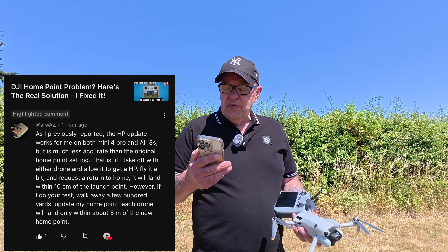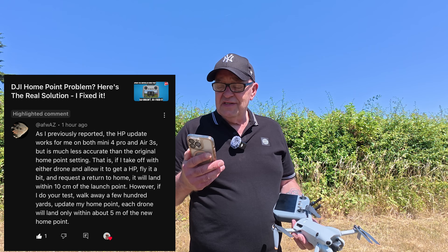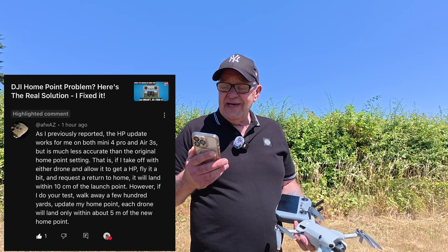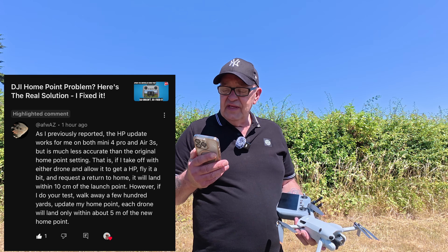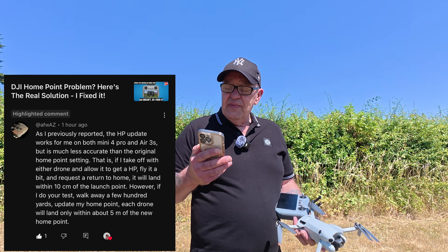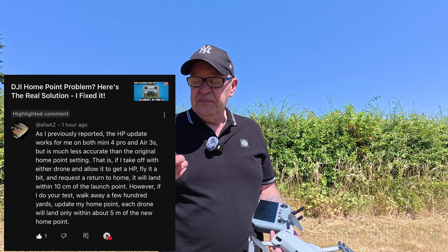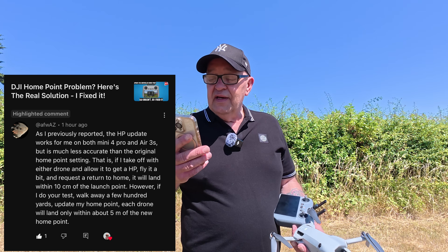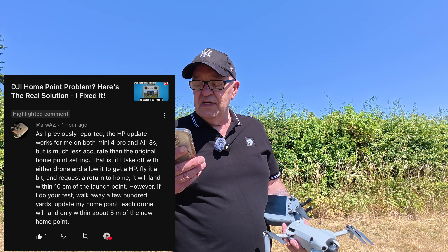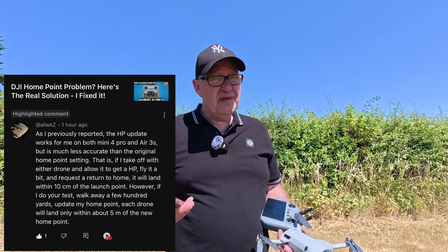As previously reported, the home point update works on both the Mini 4 Pro and the Air 3S, but is much less accurate than the original home point setting. That is, if you take off with either drone and allow it to get the home point, fly it a bit, and request return to home, it will land within 10 centimeters — which you'd expect. However, if you walk away a few hundred yards and update the home point, each drone will land within about five meters of the home point.